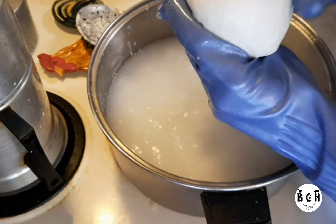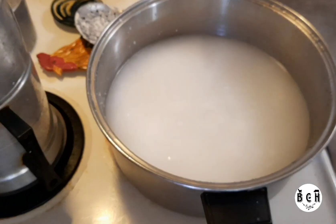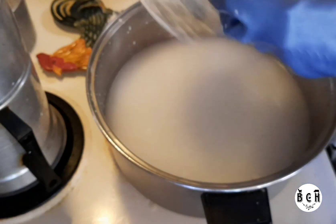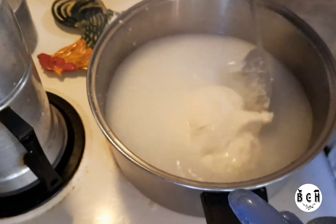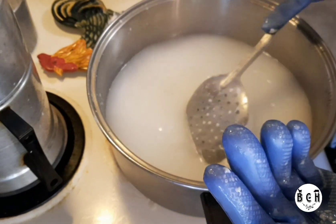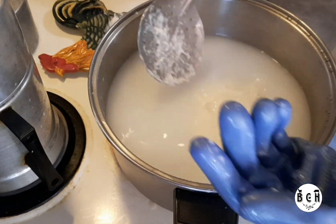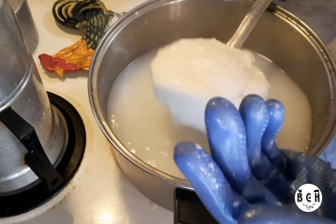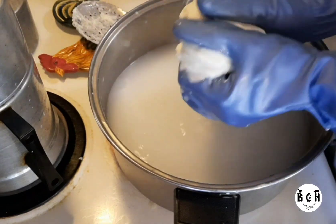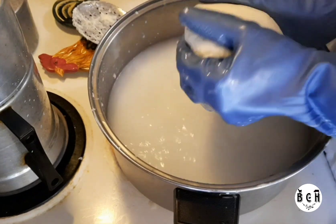I'll put that one in a bowl and get the other one. My water here may be more than 170 degrees — yes, my water is hotter than 170 degrees. That one's hot.